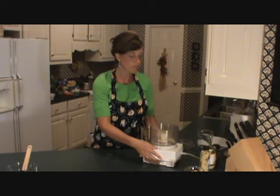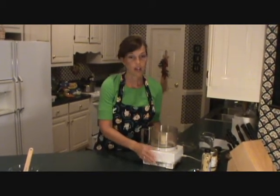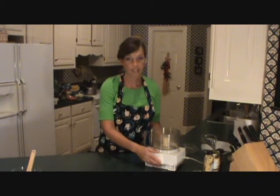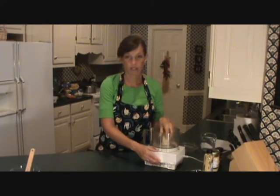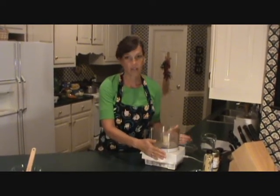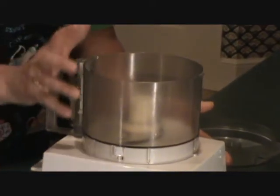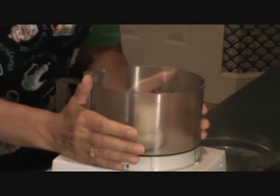First thing you need is a really good food processor with lots of power. I've been through a lot of them. You just have to try different ones that work for you, and I tend to get one every couple of years because the blade dulls. But you have to have one of these in your kitchen. I have two different sizes — a small and a large — and we're going to use the large food processor today.